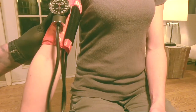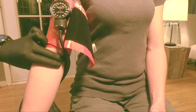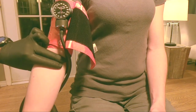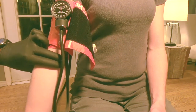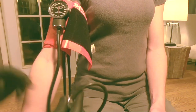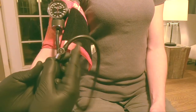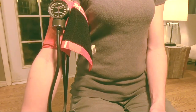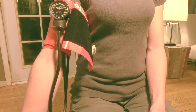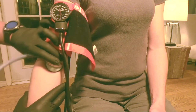Once the cuff is secure, move all your tubing out of the way and palpate the brachial artery. We're going to find and palpate this brachial artery so we know where to place the stethoscope when we're auscultating a pressure. The next step is to turn your dial on your hand pump to ensure that airflow is going into the blood pressure cuff. Then take your stethoscope and place it where you palpated the brachial artery.